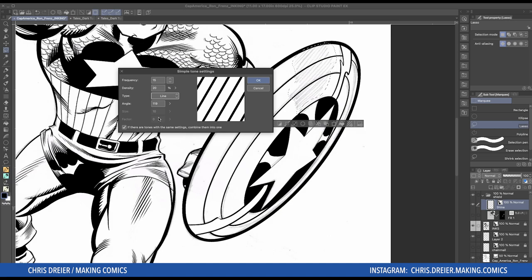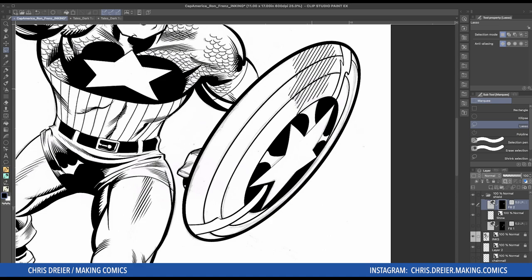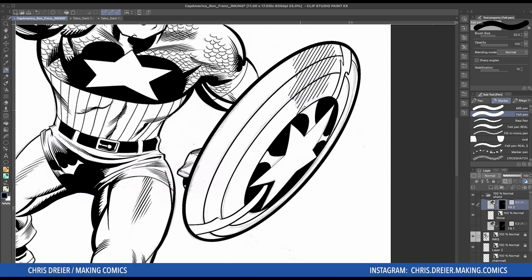Click OK, and then you have your tone on your page. What it did was it made an entire layer of your tone and then masked off everything but what you had selected. Which means you can go in with a pen and go right to the edge on the shield.